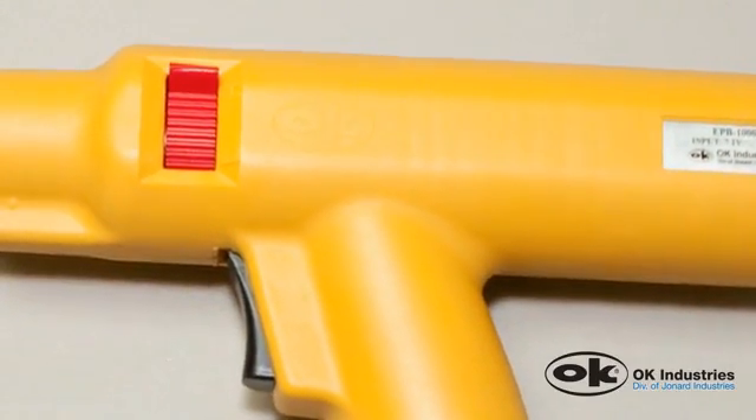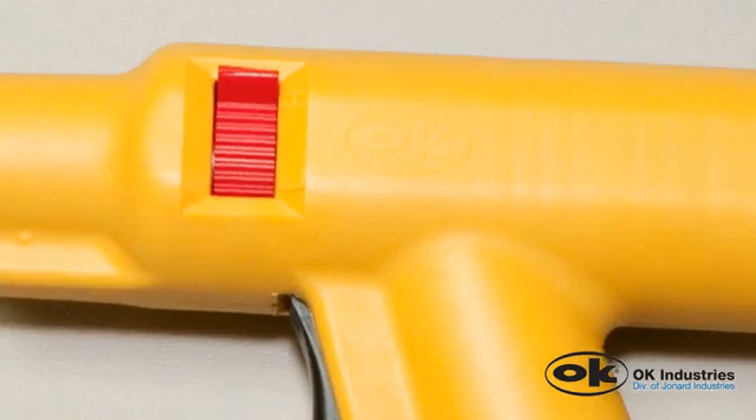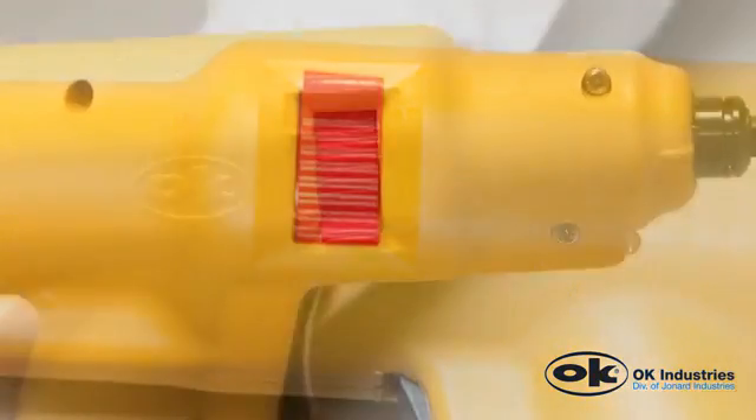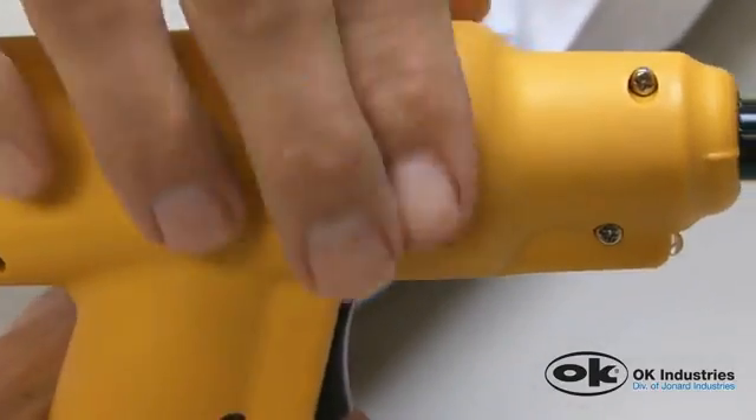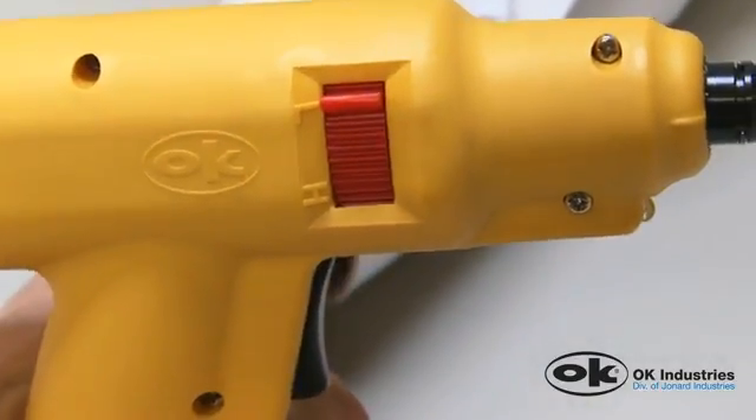After you have chosen the correct blade, select the appropriate impact setting based on seating requirements. With two fingers you can switch to a high or low impact setting by pushing or pulling the adjustment tab up or down.